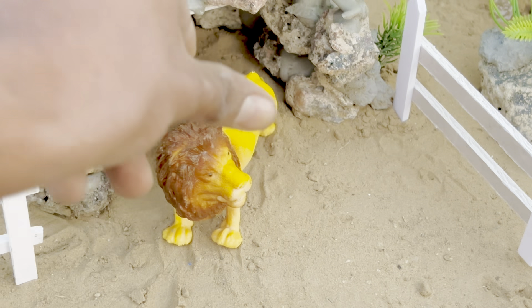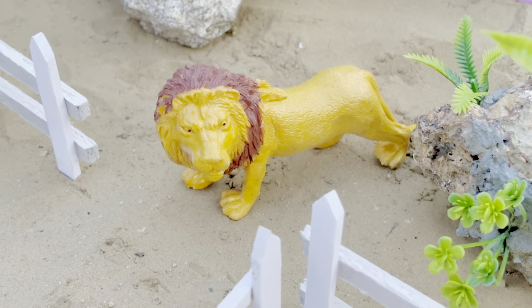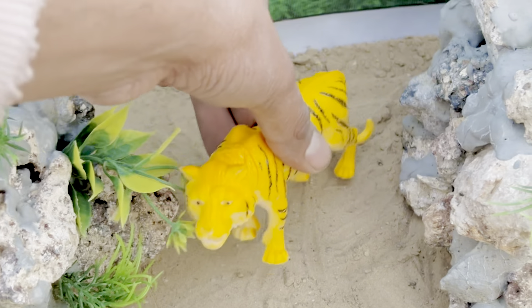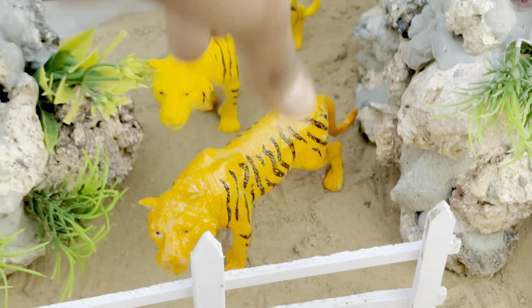यह हमारा प्यारा सा Lion, यह हमारा दूसरा Lion, यह Tiger, यह हमारा दूसरा Tiger। (This is our lovely Lion, this is our second Lion, this is Tiger, this is our second Tiger.)